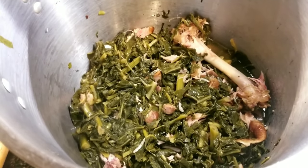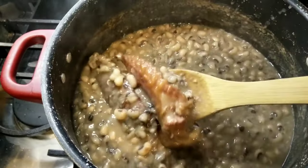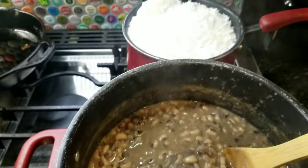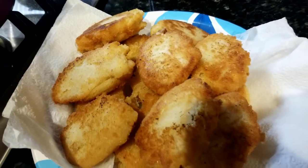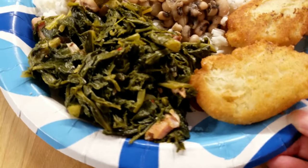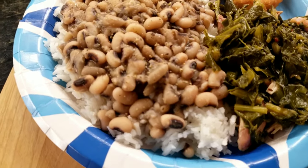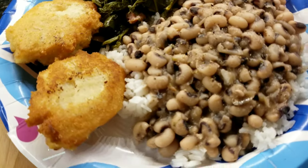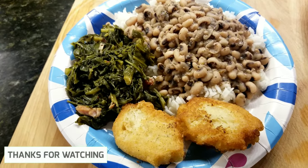I deboned the turkey leg and added all the meat back in, leaving the bone in because it still adds flavor. This is what my beans are looking like — I've taste tested and everything is good. I also cooked some rice on the side, and here is the cornbread. This is the final product — what you call a good old home cooked southern meal. It's simple but it's packed with flavor, and it did not last long in my house. I hope you guys enjoyed this — please give this video a thumbs up and I'll see you in the next one.